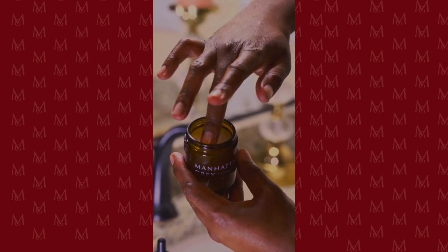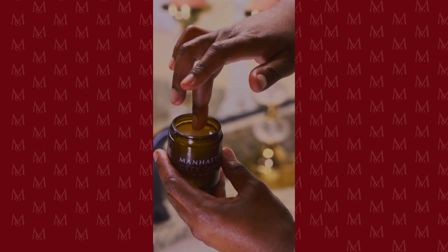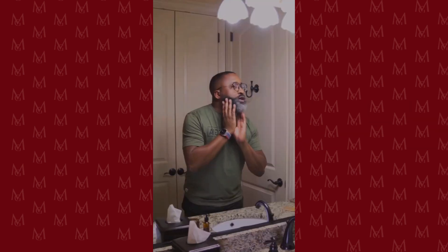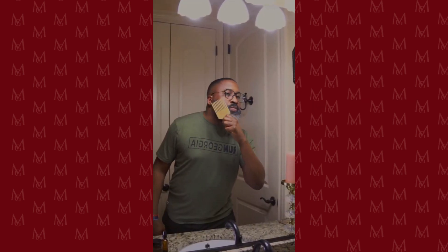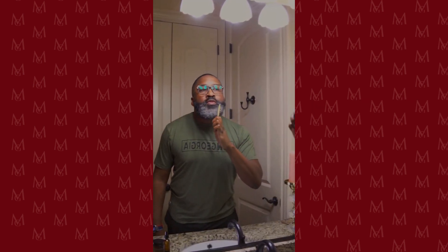It's a good little daily conditioner. I just took a little bit and I'm rubbing it into my beard. I can already tell how my beard has gotten a little darker, healthier looking — it has a little bit of shine and it feels really soft.